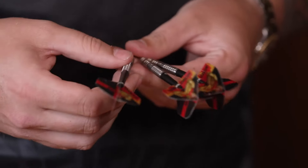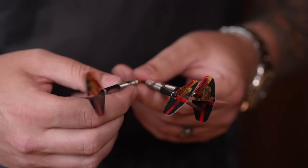These new ones, they're virtually similar to my old ones — same length, same width, same weight. 24s.